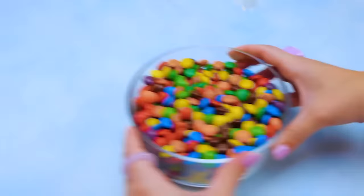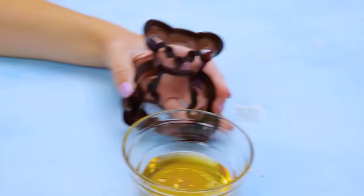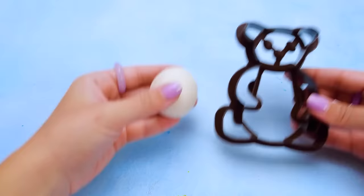We have only one animal left to make, but it seems to be missing from my magic candy bowl. Is it my turn already? Sorry — this honey is so good. Okay, I'm ready to go. Hi, bear! We have only one color left for you, and it's white. So you will be a polar bear.